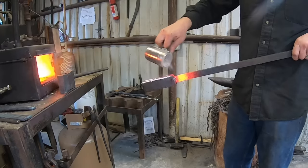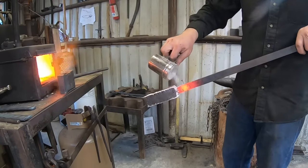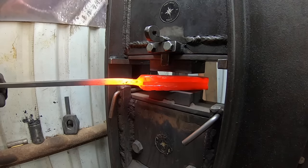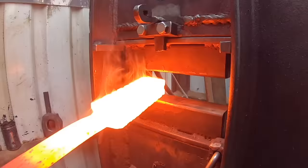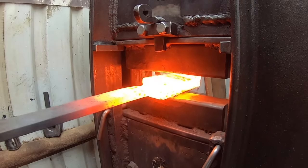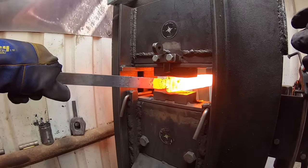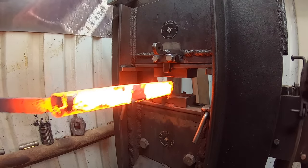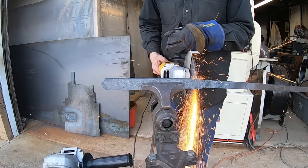Trying to get some flux on there as quick as possible — of course I doused it in WD-40 prior to putting in the forge, which seems to help. This is just a billet packing process before getting it up to final forge welding heat to make sure everything is nice and flat. And here we are at our forge welding heat with that steaming appearance you get with flux on a properly heated billet. Now that we have it forge welded together into one piece, we can begin drawing this out into something we can make a blade out of.